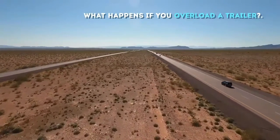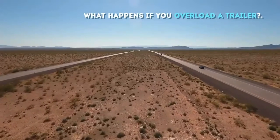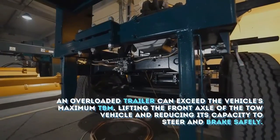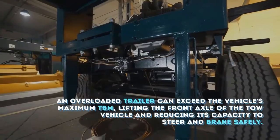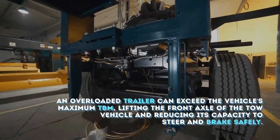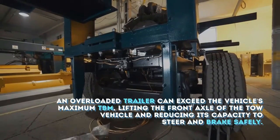What happens if you overload a trailer? An overloaded trailer can exceed the vehicle's maximum TBM, lifting the front axle of the tow vehicle and reducing its capacity to steer and brake safely.